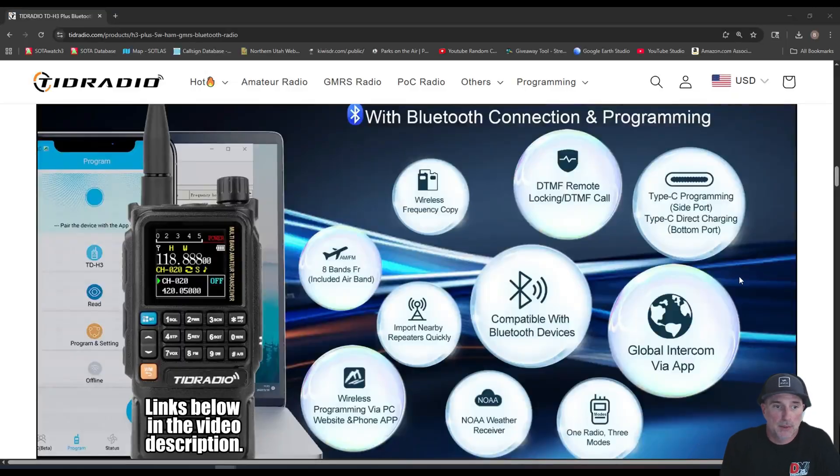Let's jump over to TID Radio's website. So this is their literature on the TDH3 Plus — it looks like eight bands including airband on the receive. For wireless copy, you can actually clone an H3 to an H3 using Bluetooth to clone the entire radio — I've done it before, it was pretty nifty. There's DTMF remote locking, USB-C compatibility, global intercom via app — which looks like it's kind of like a Zello-style VoIP through their own app. We'll see how that works out.